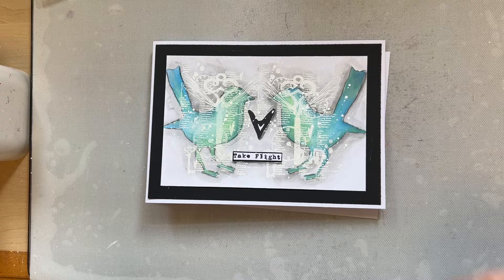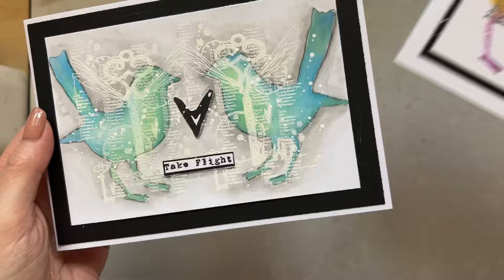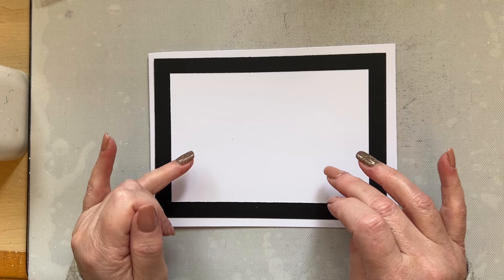Hello everyone, welcome back to my YouTube channel. I've been showing my layered technique - in yesterday's video we did this one, and in the day before's video we did this one. I want to continue with this technique because I'm really enjoying it. We're going to highlight how changing colors can make it look completely different.